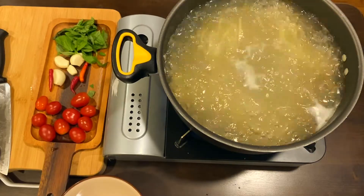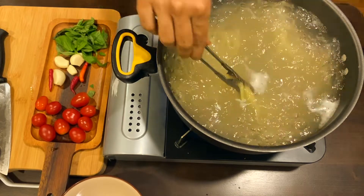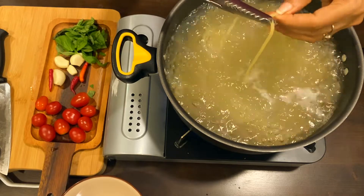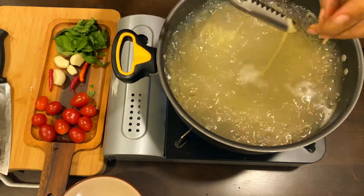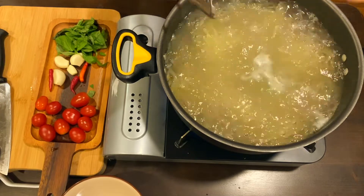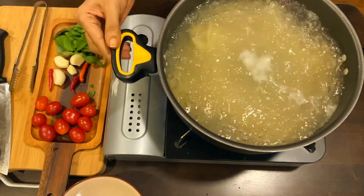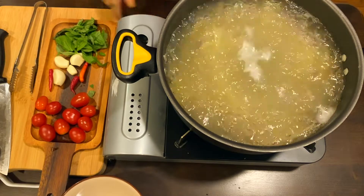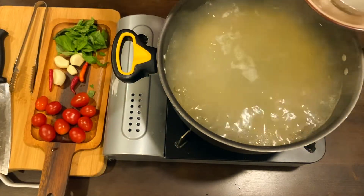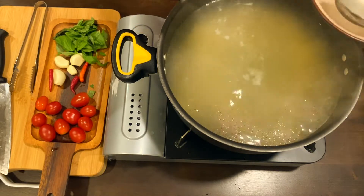It's been around 14 minutes and I will just check whether the spaghetti is done or not. We have to make sure that the spaghetti is firm and not too soft. Our spaghetti is finally ready. Before you drain out this water, we need to save some water. I usually set aside about three-quarters cup of the pasta water before I drain, because this water has a lot of flavor in it.